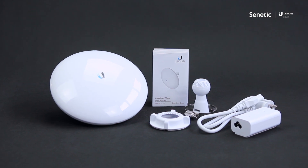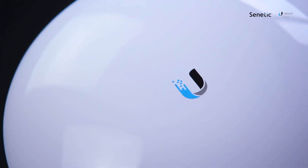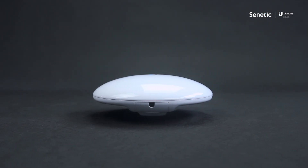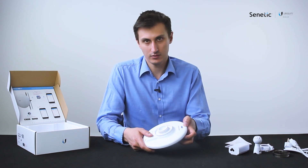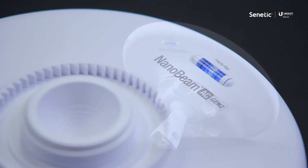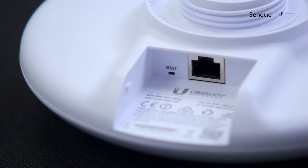The NanoBeam feature-wise is basically the same as the Lightbeam. The only difference is that it establishes a connection for a shorter range. On the back side of the device you can see it also has a level which allows you to set it up straight. It comes with a 1 gigabit Ethernet port, the same QR code for the mobile app, and the reset button.